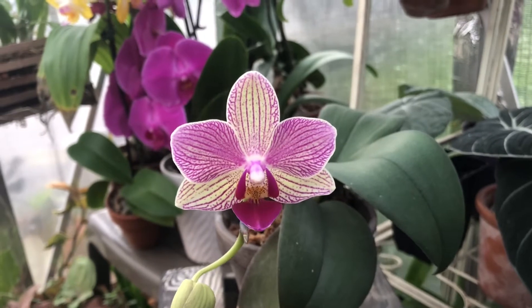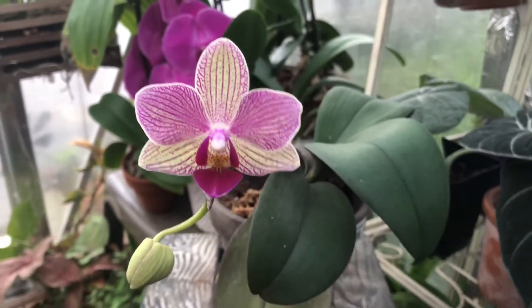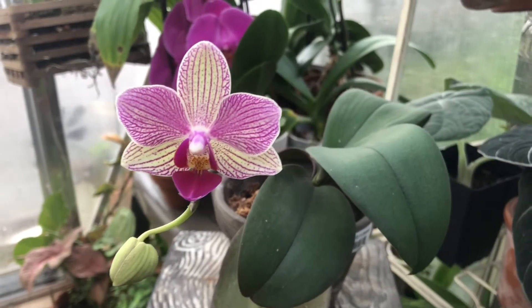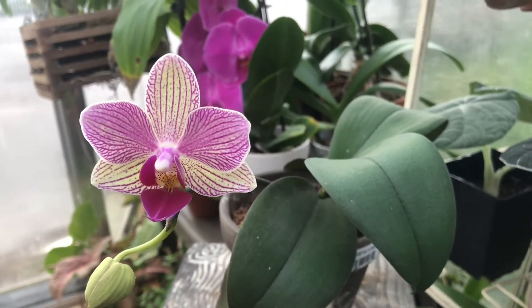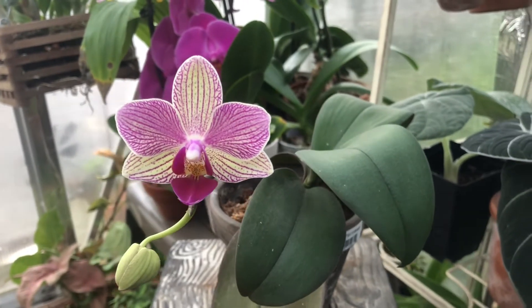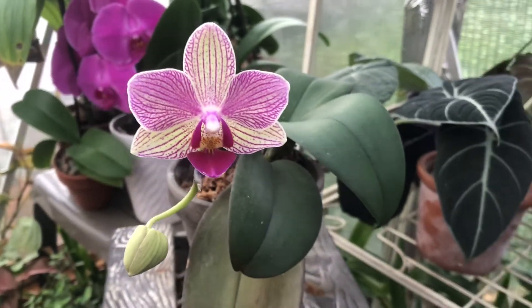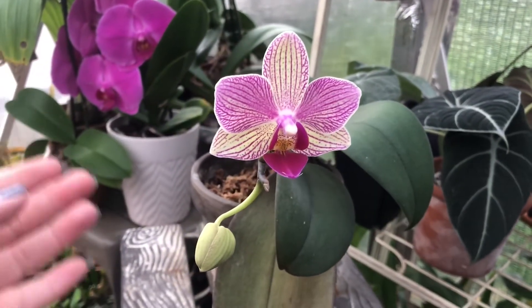As a beginner, constantly trying to baby these orchids just to keep them alive can get very daunting. So I would suggest going out and buying yourself a healthy phalaenopsis from an orchid nursery, because that's going to boost your confidence and you're going to get to know the normal growing cycles of a phalaenopsis without complications. That in itself is a great learning experience.